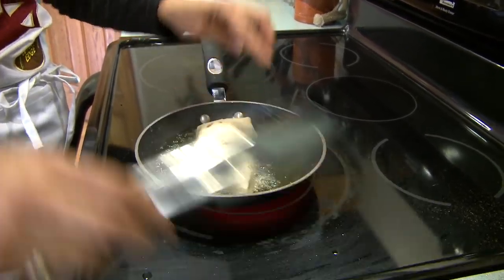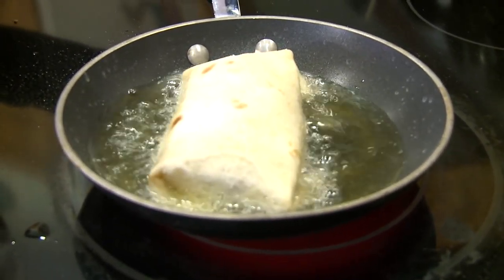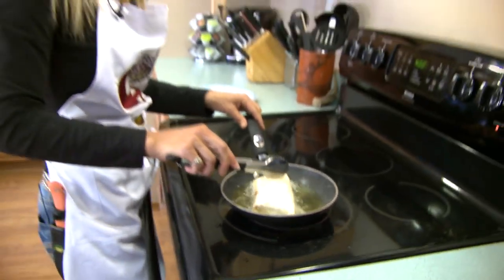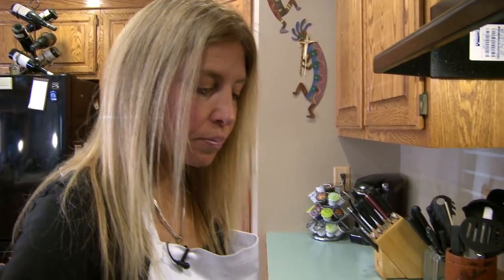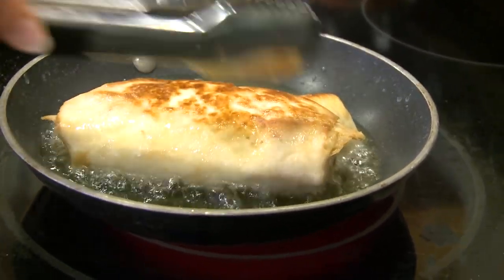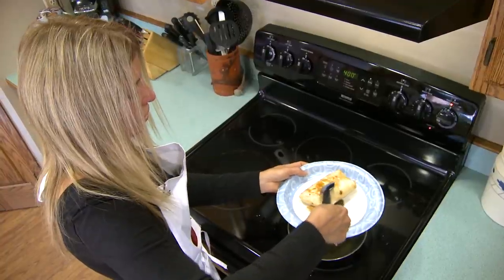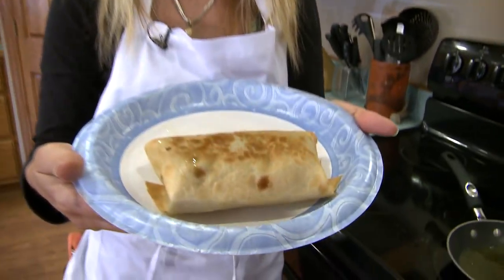Let's go over to our hot oil. Our oil is nice and hot — you just take the burrito and always put the folded side down first because you want to seal that first. You can see how that's going to fry up real nice, and they don't take very long either. You don't want your oil too hot or too cold because you don't want it to absorb too much oil. You can serve this with some salsa or really any way you want — you can even make some nice Spanish rice with it. It is definitely a favorite on Mexican night. Then we'll just flip it, do the other side, and it will be ready. You see how doing that side first seals it nice. There you have a wonderful wild game fried burrito.